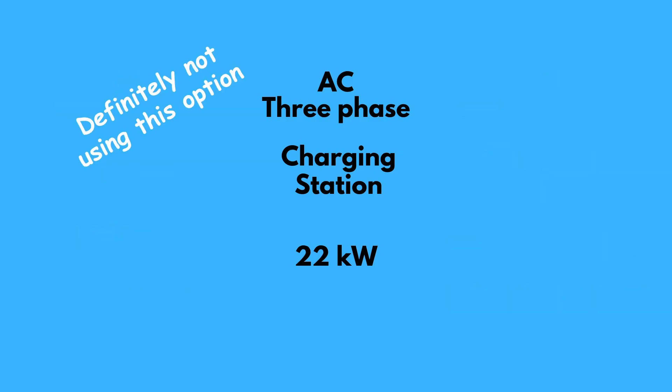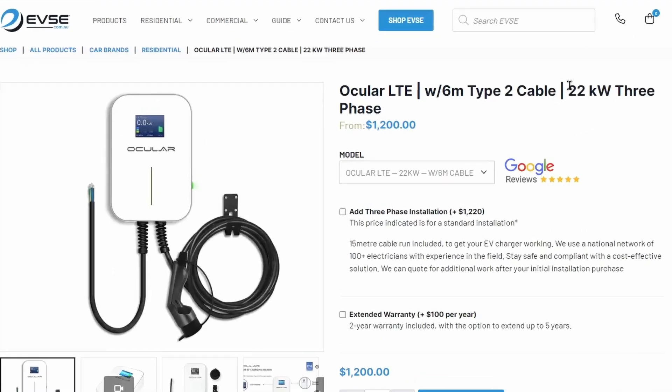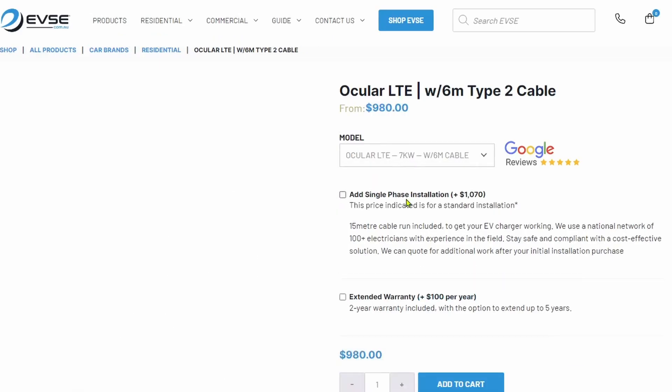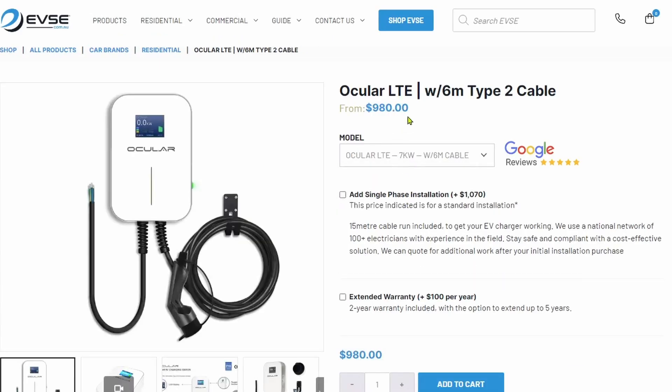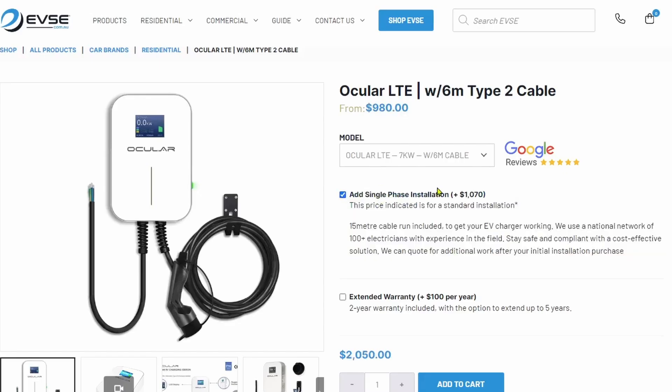It's interesting — when my BYD Seal plugs into a three-phase AC charger, it uses only one out of the three phases. So for example, a 22 kilowatt three-phase AC only charges the BYD Seal at 7 kilowatts. So don't waste your money installing a three-phase charger at home, as the BYD Seal can only charge at one third of a three-phase AC power supply. By the way, I'm not an expert in electrical stuff — just sharing what I've learned, and if I've got anything wrong, please correct me.